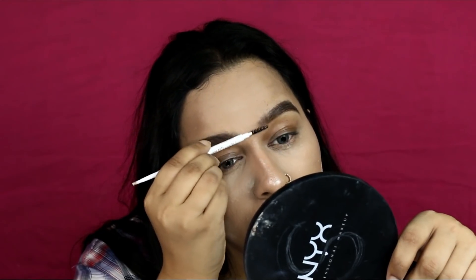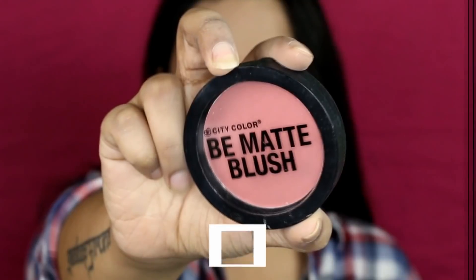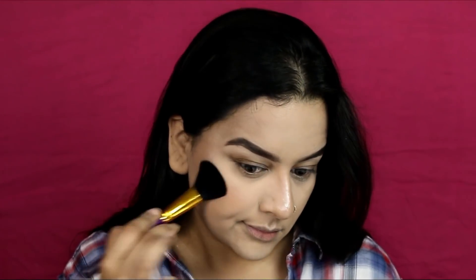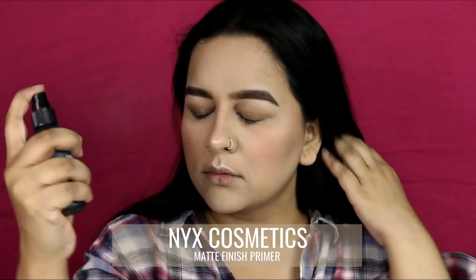I'm dusting all the excess powder off my face, setting everything in place, and then applying City Color Be Matte Blush in shade Guava on the apples of my cheeks. She definitely had a lot of blush going on, so I've applied a little extra. Then I'm setting my face again using NYX Matte Setting Spray.